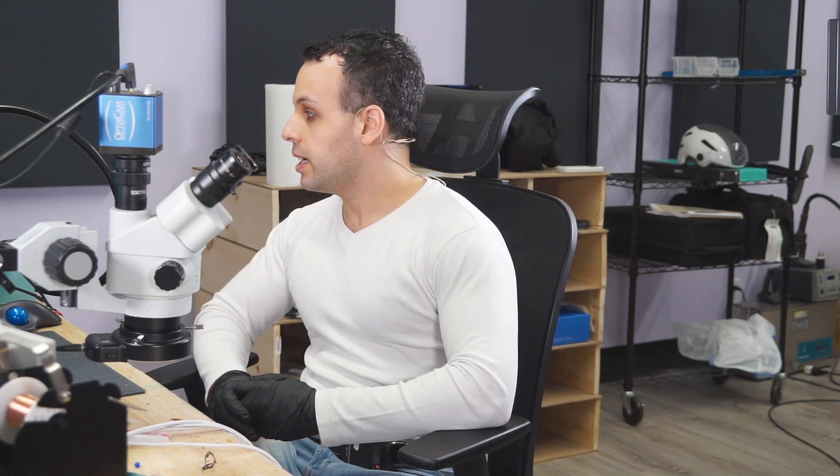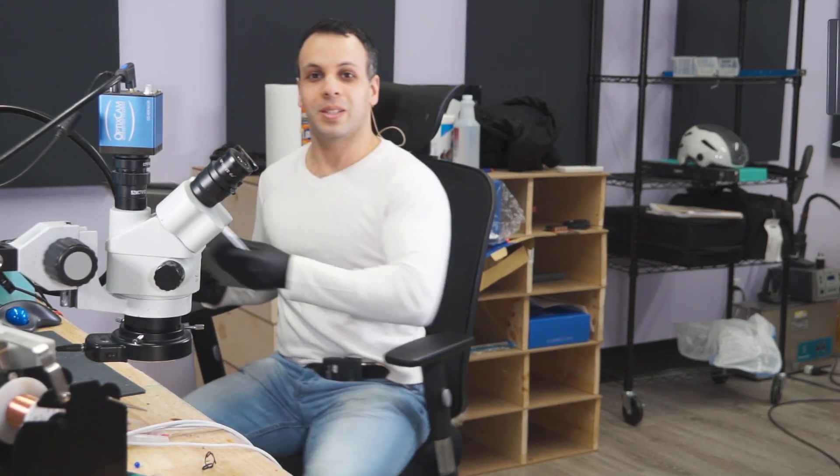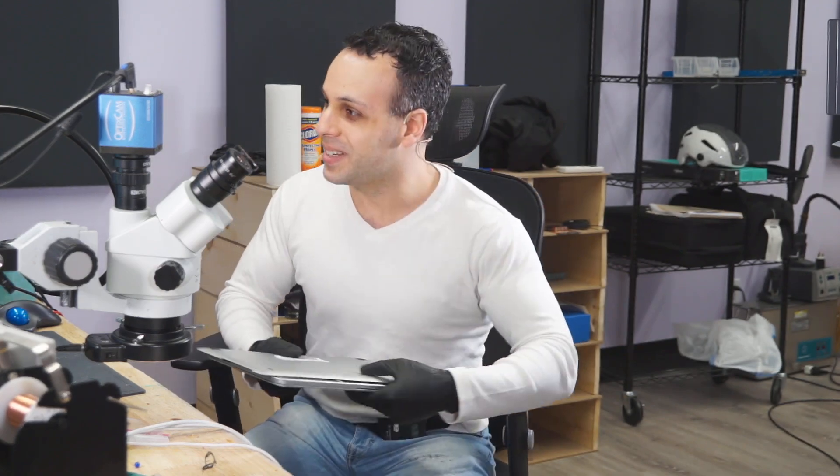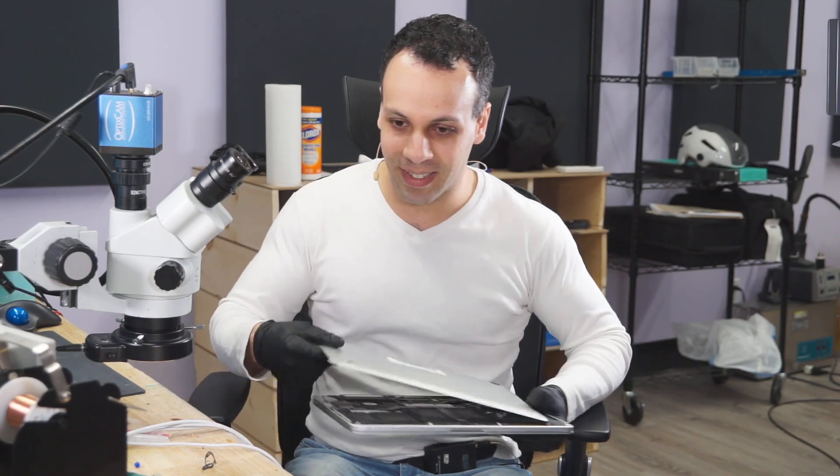Hey, everybody. How's it going? So today we're going to be working on yet another dead MacBook. I know, big surprise, right? You had no idea what I was going to be pulling out. Not any slight guess.